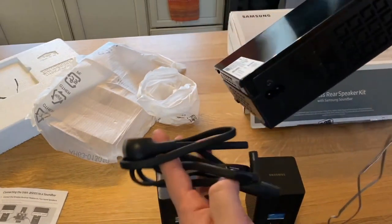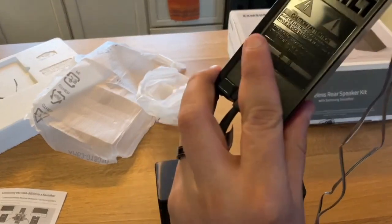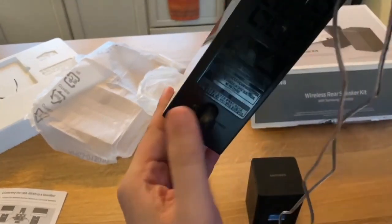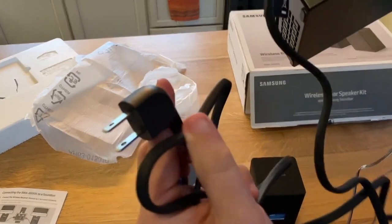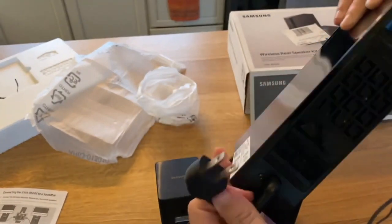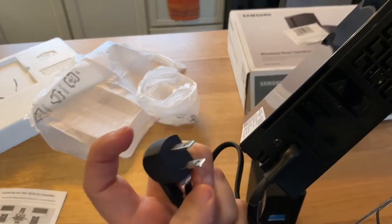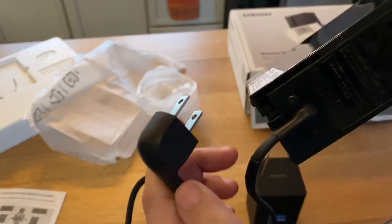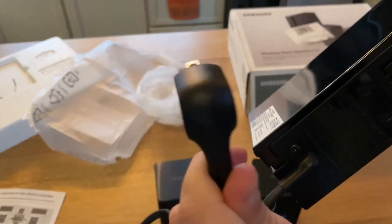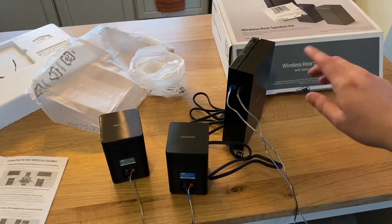Last but not least for the cables is the main power cable, which just gets plugged in like so. One thing I like about newer Samsung devices is they don't have a big electrical brick — this one is nice and narrow and just plugs right in. Now that we have everything hooked up and unboxed, let's get it connected to the soundbar.